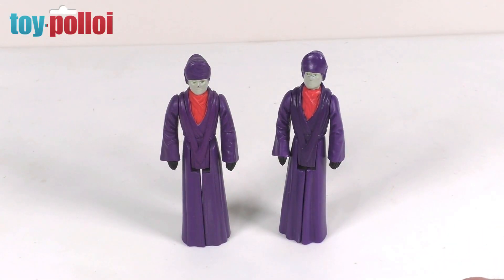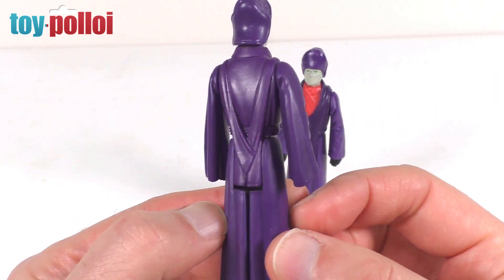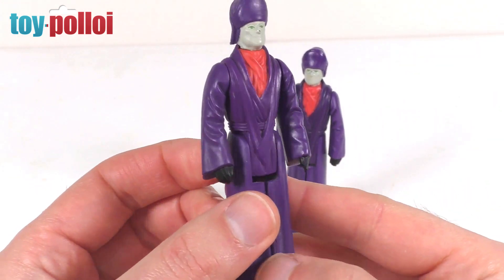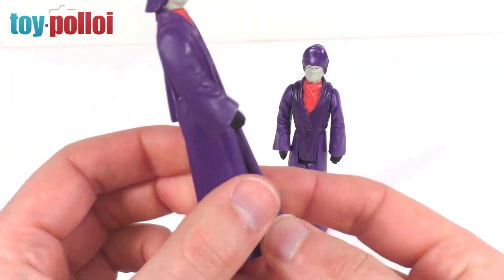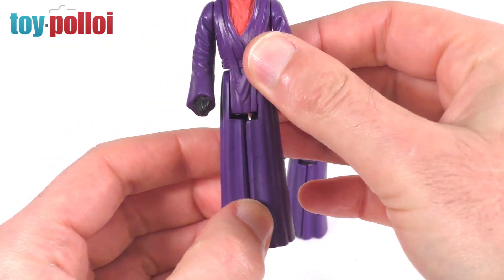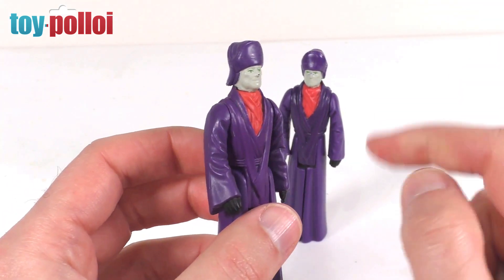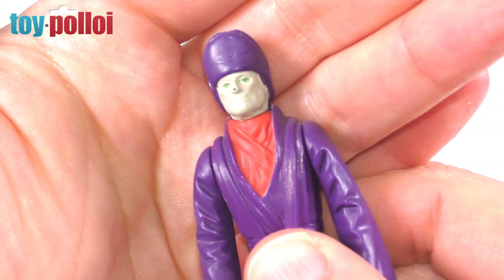Finally for this review we have the Imperial Dignitary — one of those blink-and-you-miss-it characters. He's seen very briefly in the background in a few shots on the second Death Star in Return of the Jedi. This one on the left is my original vintage version of the Dignitary. He's a strange figure — he doesn't come with any accessories, he's made all out of purple, and he looks a lot like the Emperor. He's got big thick legs with a sort of skirt built in. If you collect vintage figures you'll know that the Imperial Dignitary is almost impossible to get without a rub on his nose.